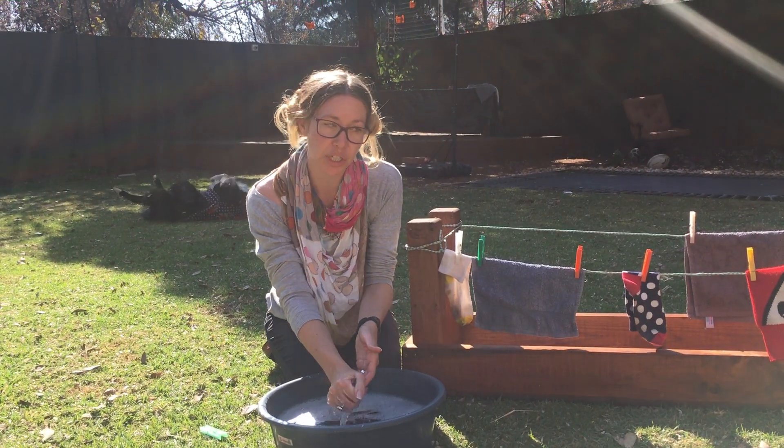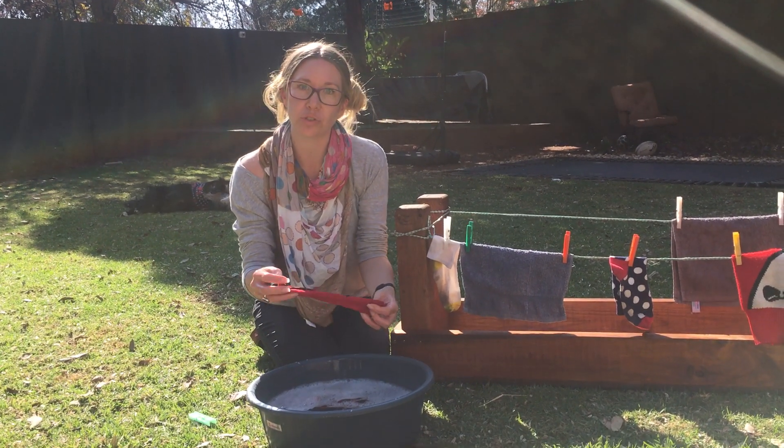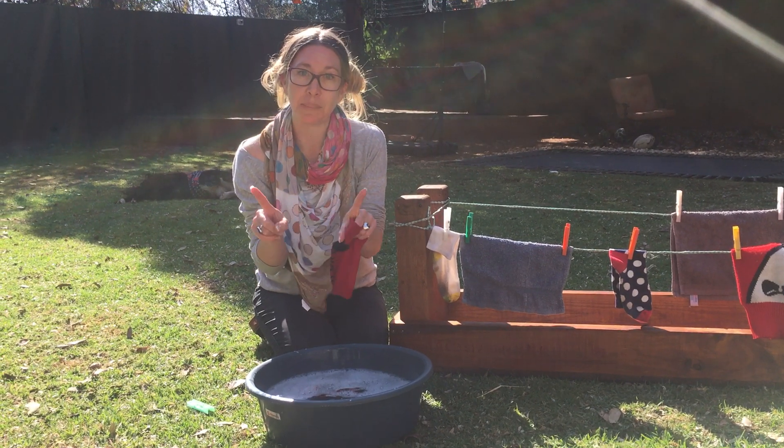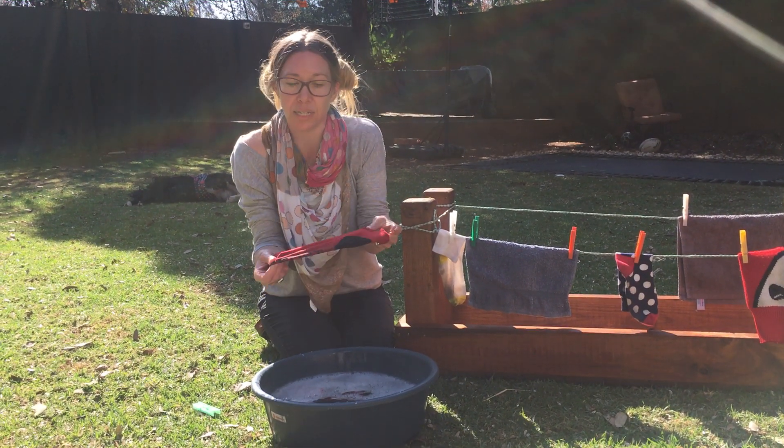When you've finished washing and you're taking in all of your dry washing, you also need to sort and match and pair together the socks that match.